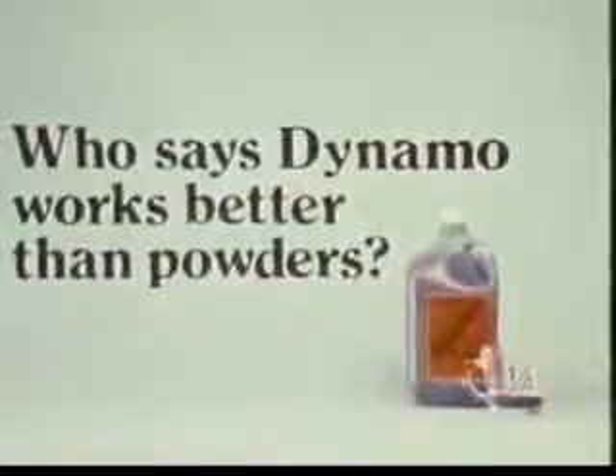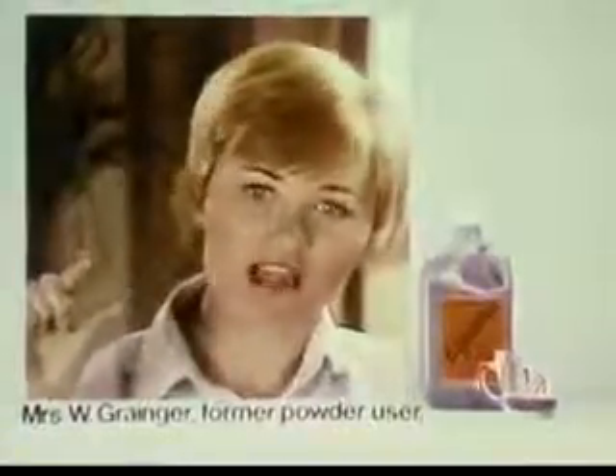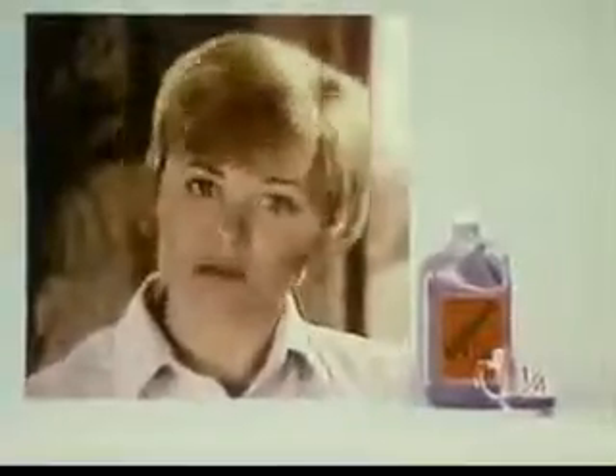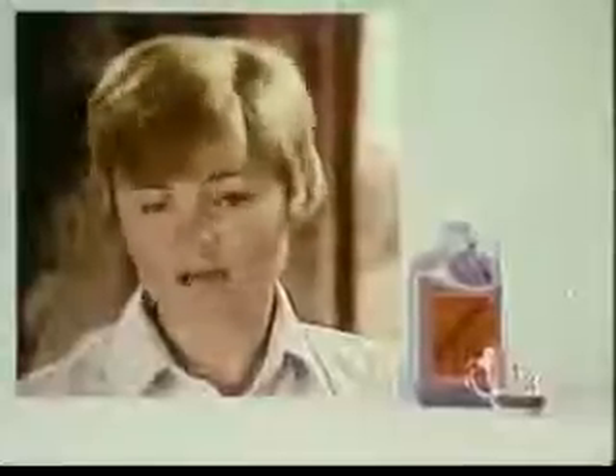Who says Dynamo works better than powders? Well I do, because with just a quarter of a cup I can do the whole wash and treat the stains. Like when the children are on a picnic and they wipe fried chicken grease on their clothes — I just rub a little Dynamo right on the spot. It really does work better than powders, and as long as I have children running around I won't go back to powders.